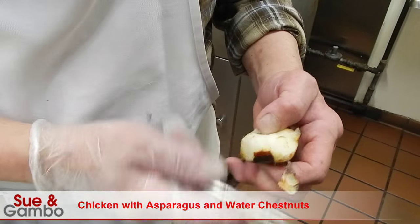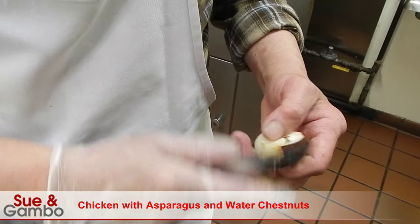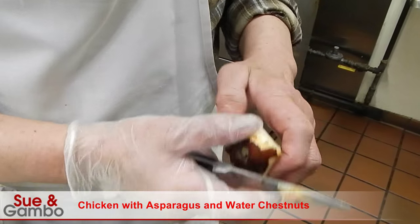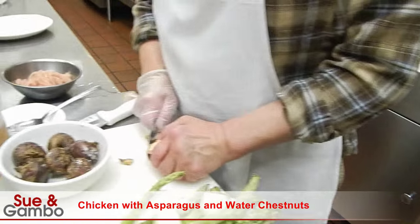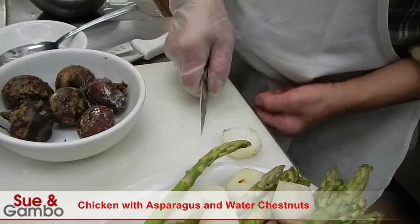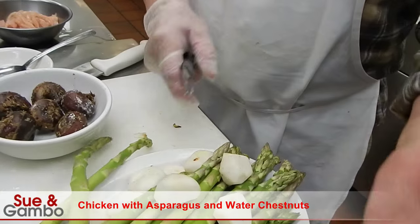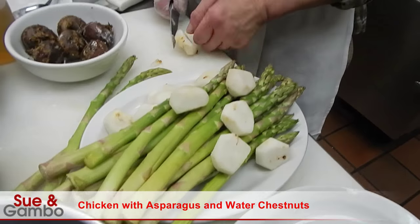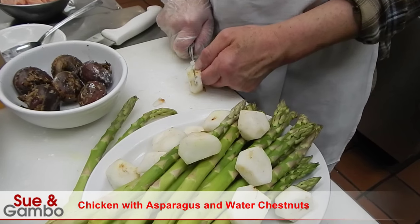Just like that. Just cut it like that. That's the whole thing, like that. Then you cut this in half, like that.